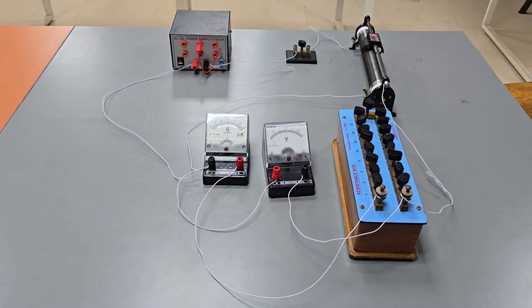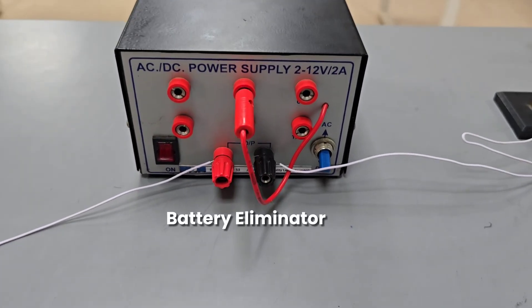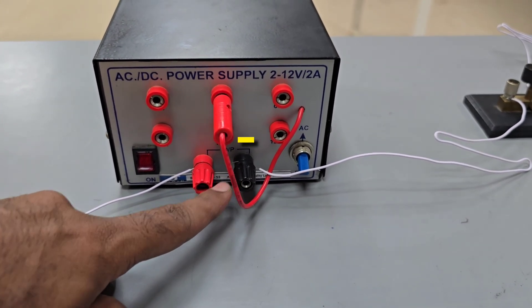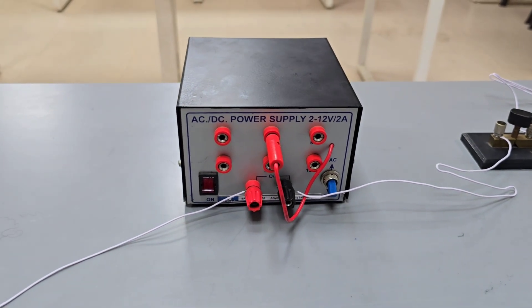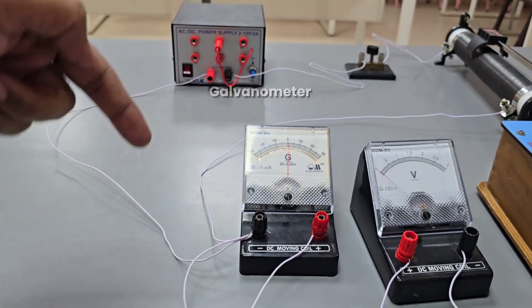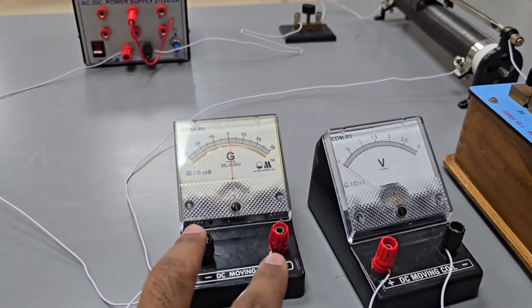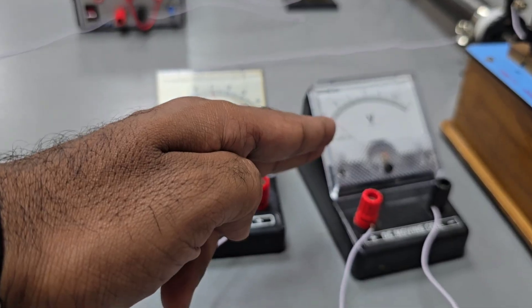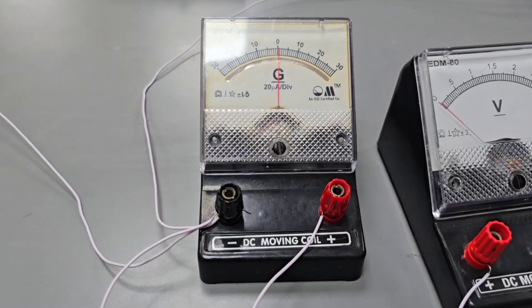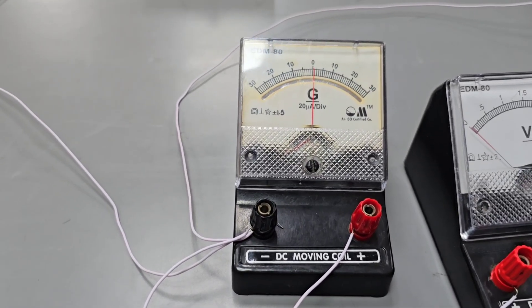We are going to convert a given galvanometer into a voltmeter. Starting from the battery eliminator — the red terminal indicates positive and the black indicates negative. It converts high voltage to low voltage. From the positive of the battery eliminator we connect to the galvanometer. There is no need to worry about the polarities of the galvanometer — if you interchange them, the deflection direction will change but nothing else. You should concentrate only on the polarities of the voltmeter and the ammeter in the circuit.